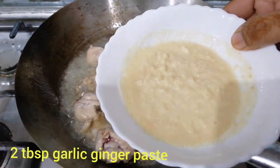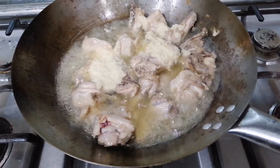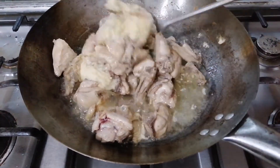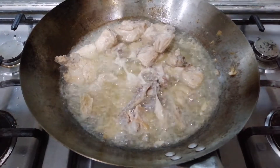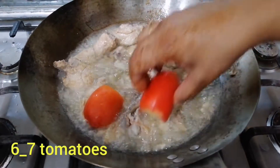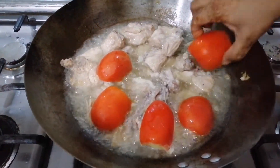I will add 2 tablespoons into the pot and let it cook for a couple of minutes. We will pour the paste in and also add the tomatoes, cooking for 2 minutes at a time.